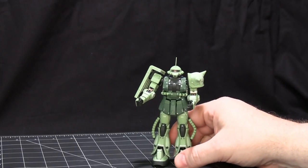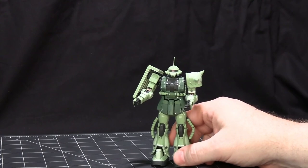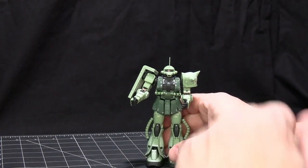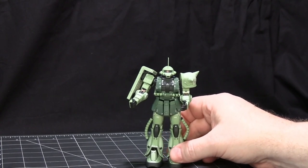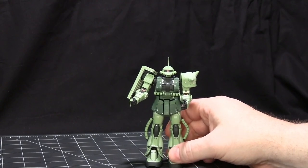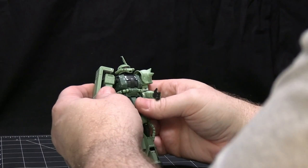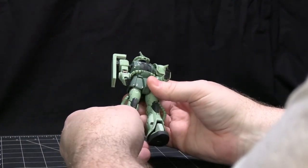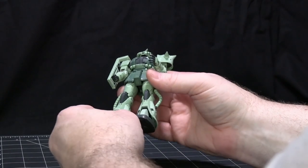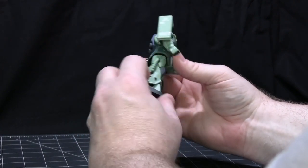We have here the Real Grade model of the MS-06F Zaku II. This is the generic mass-produced Zaku in the traditional Zaku green colors. This has the distinction of being the first ever mobile suit that appeared in any Gundam — be it manga, anime, whatever. It's a very nice piece with great color separation. It's got the dark green, a mid green, and a nice light green to emphasize certain areas. It's got a bunch of different thrusters all over the place.